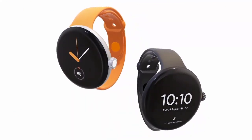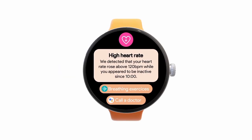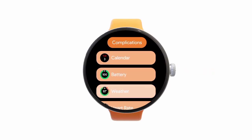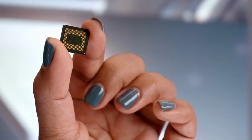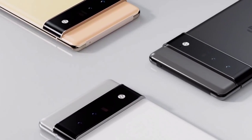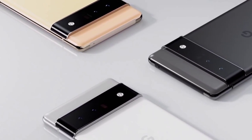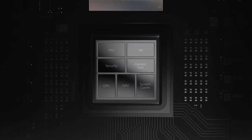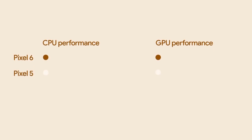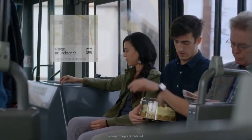Ahead of its official launch, a fresh leak offers a new look at the highly anticipated wearable, currently in development under the codename Rohan. The smartwatch will reportedly come equipped with a custom processor, following in the footsteps of the Pixel 6 series. Similar to the Tensor processor inside the Pixel 6 family, the SoC inside the upcoming wearable is also said to have been fabricated in close collaboration with Samsung.